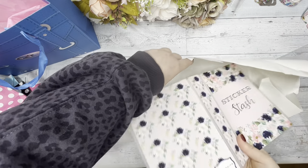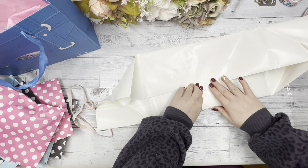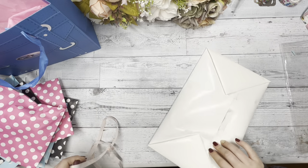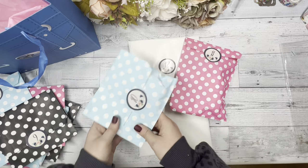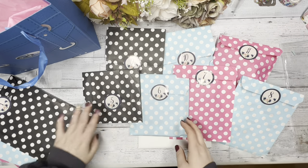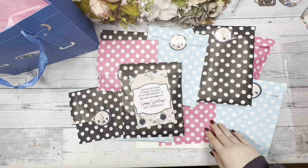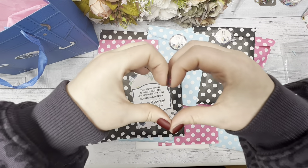And that is our advent box for 2022. We had so much fun coming up with all of these ideas, packaging everything, and putting it together. We truly hope that if you ordered our advent that you love it and that it helps you plan for 2023. Thank you so much for tuning in — make sure to subscribe to stay updated on our shop. We're going to be doing our Black Friday sale at the end of the month, so make sure to also follow us on Instagram. Thank you so much for watching, bye!